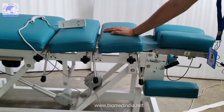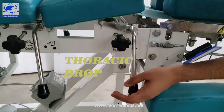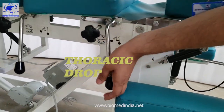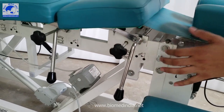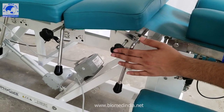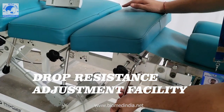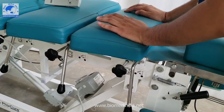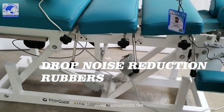This is the second drop — the upper thoracic drop. These are the side drops, and as you can see we have instructions provided here as well. All drops have an increased and decreased resistance system with each notch. We have also included a special rubber that helps reduce the sound of the drop.